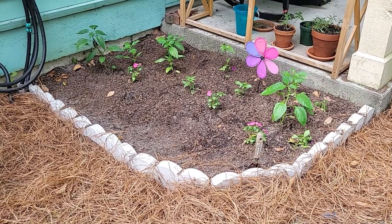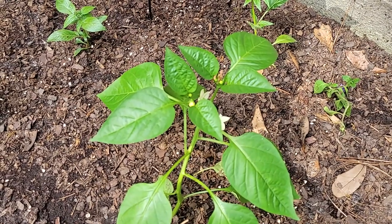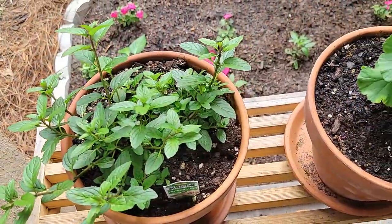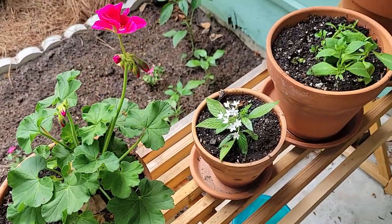Here's how my flower bed has turned out so far. I'm wanting to add some more flowers, but for right now I think this is a really good start. We picked up some potting soil and here's how my potted plants turned out.